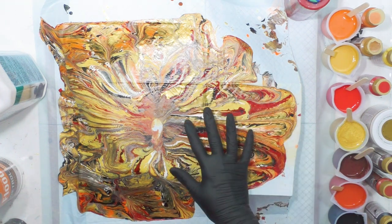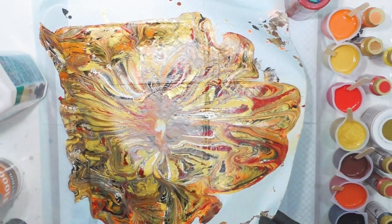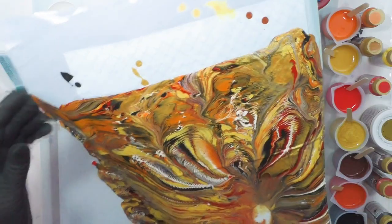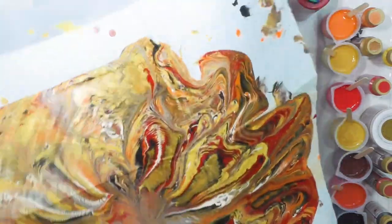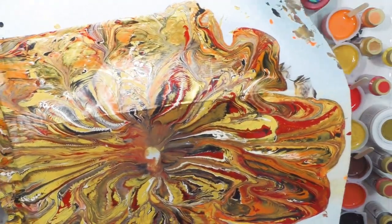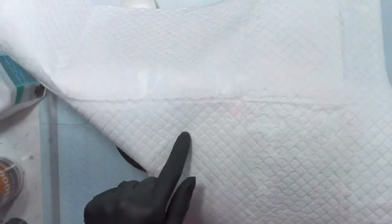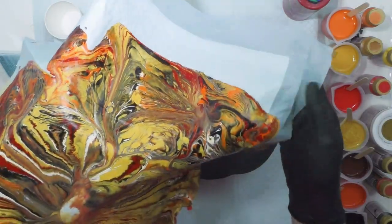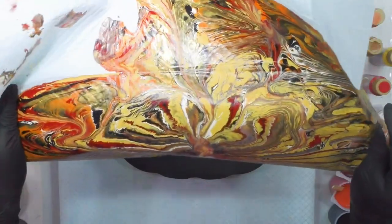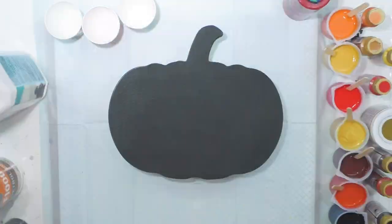I totally forgot to put a canvas underneath my pumpkin, so I wanted you to see I did it on a puppy pad. This will peel off in one whole piece — I can cut it up into many pieces and use it in a mixed media collage or jewelry making. With puppy pads you have to pour on the plastic side, not the cotton side, so it will peel off. It could be used for many future projects or a large collage.